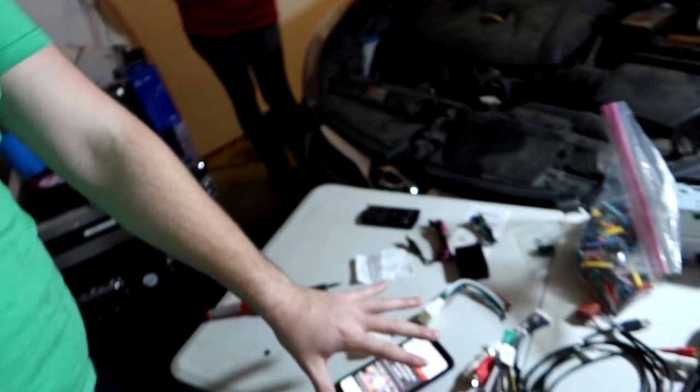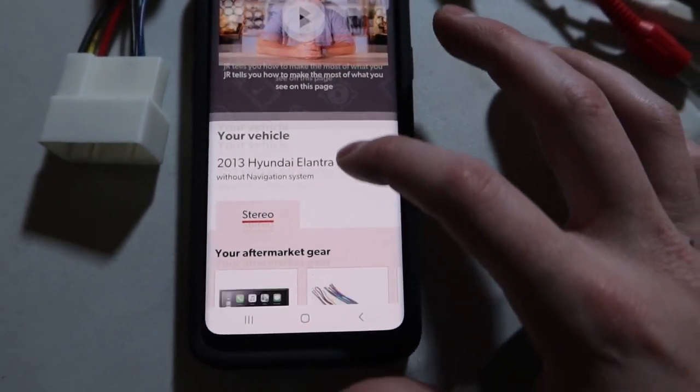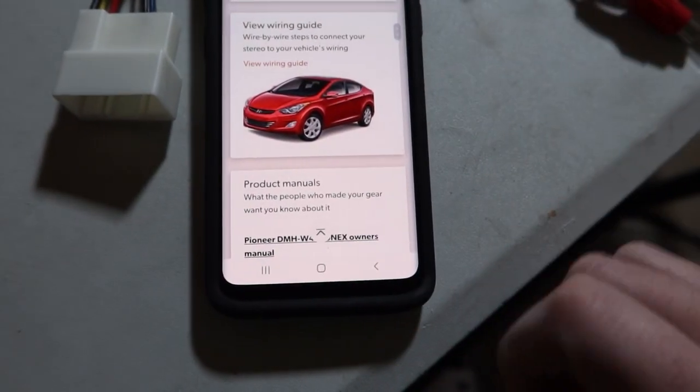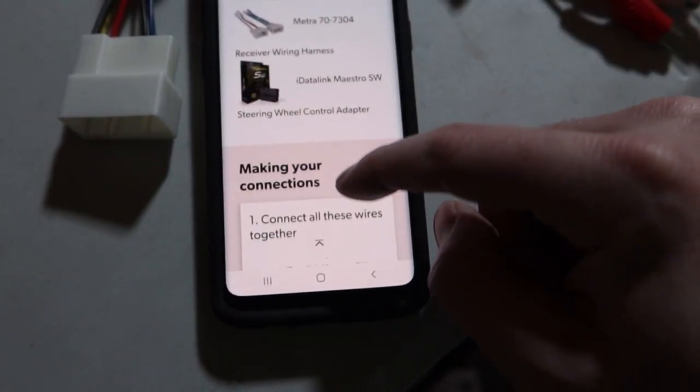Let me walk you through all the soldering and wiring. Crutchfield sent me a helpful instructions packet that includes how to take apart what I just did, plus a color-coded wiring guide that walks you through each and every wire.